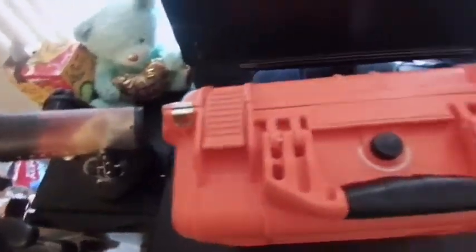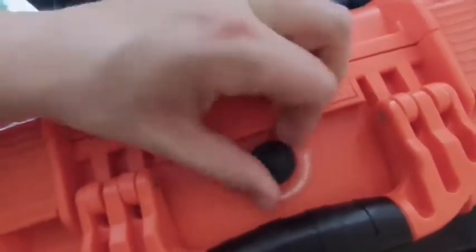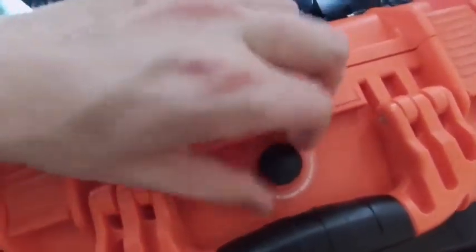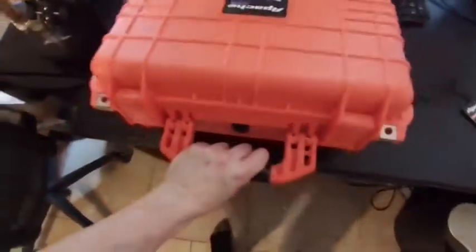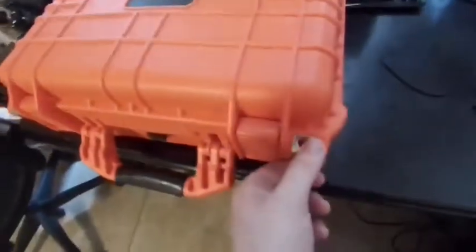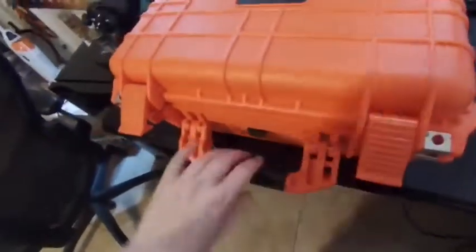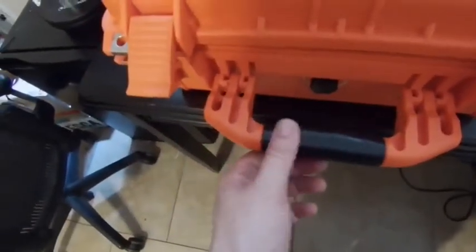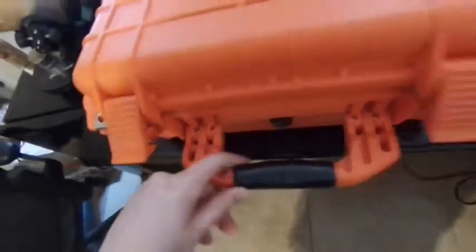Similar to a Pelican, it's got a valve here to release pressure if you go through an altitude change, so the water seal doesn't prevent the mechanism from opening — that's helpful. It's also got two areas where you can attach a padlock for added security. The handle is slightly rubberized — not super soft, but it has a little coating that gives you some grip and makes it easier on your hand.